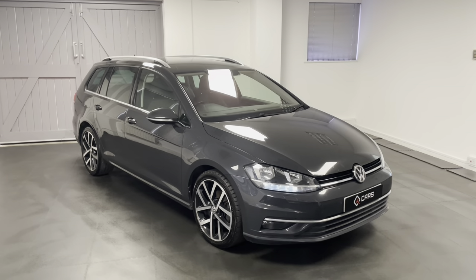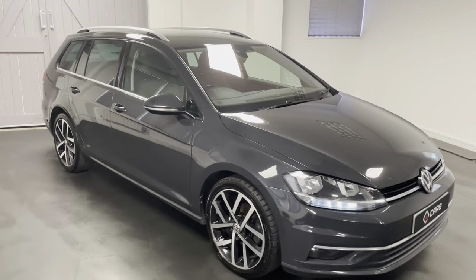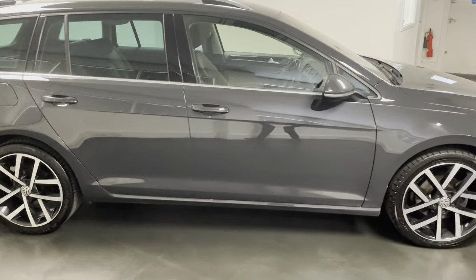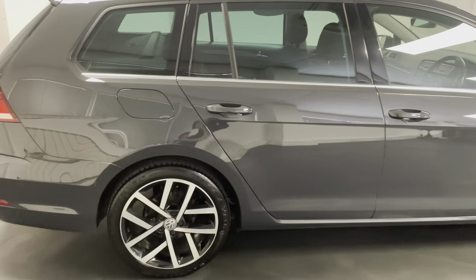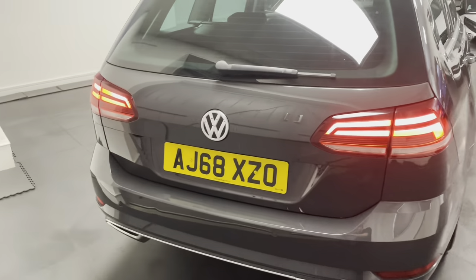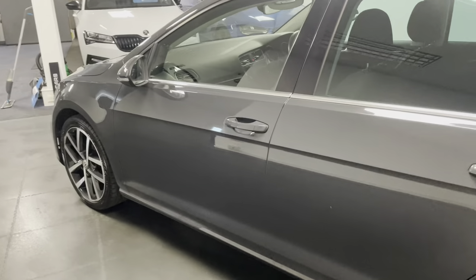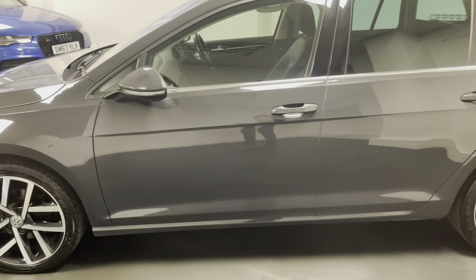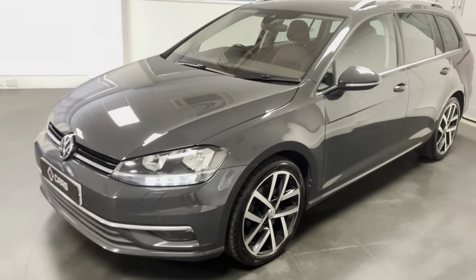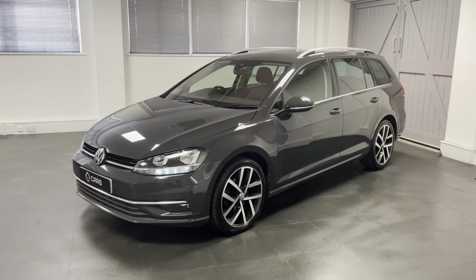Hello and thanks for tuning in to another video from Quattro Tech Cars. In this one we're having a look at our 2019 Golf Estate 1.6 TDI GT DSG transmission finished in Urano grey. This car only has one owner from new, also has full Volkswagen service history. It's got a few little extra creature comforts such as heated front seats, a heated front windscreen, and a heated steering wheel. Being the age it is you can also tune into Apple CarPlay and Android Auto, so through the video I'll walk around the car in a bit more detail.